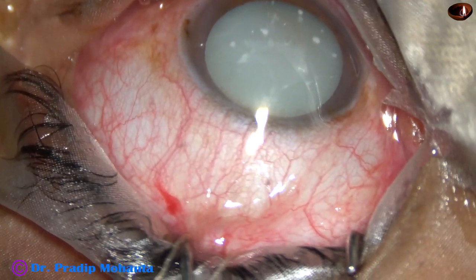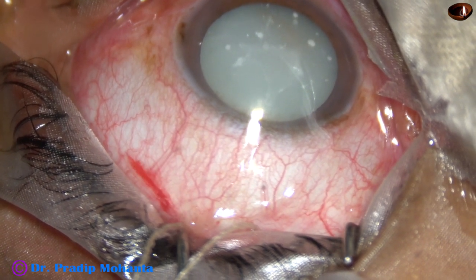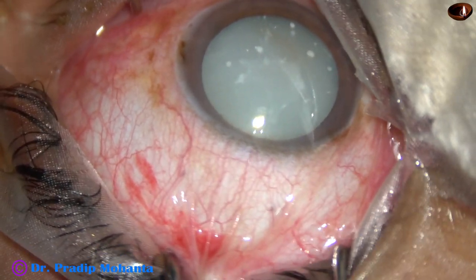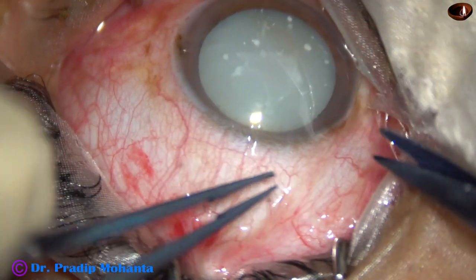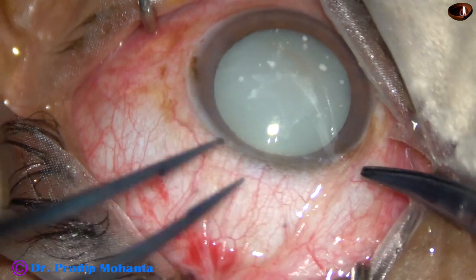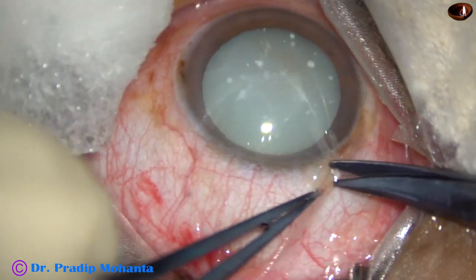And moreover, if we do phaco, there are a lot of risks in such cases: free floating nucleus, no epinuclear support, zonules can be weak. And in this case, we are going to see that the anterior capsule is fibrous. A lot of challenges are there in phacoemulsification.